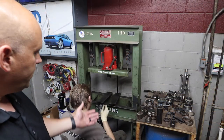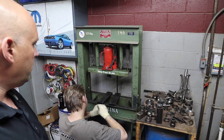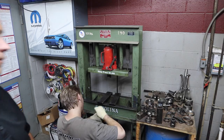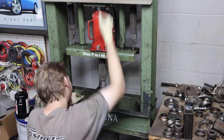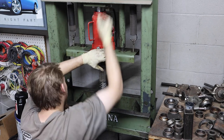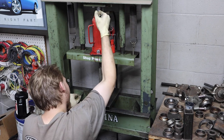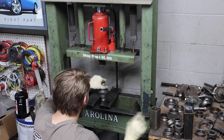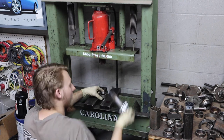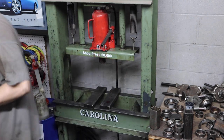We're at the point where Tracy's going to press the pinion bearing back onto the new pinion. That one's done.